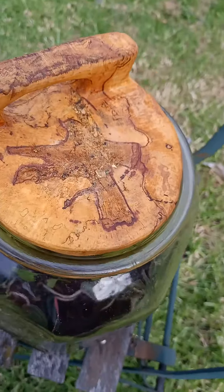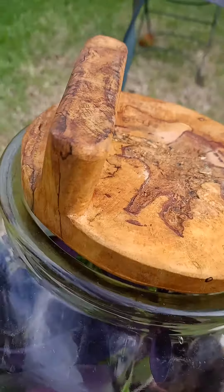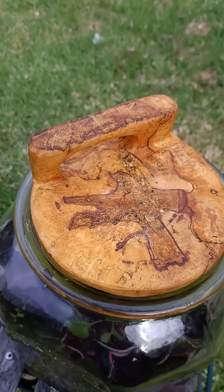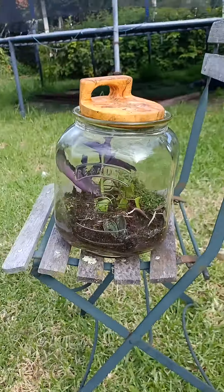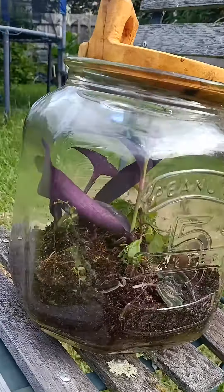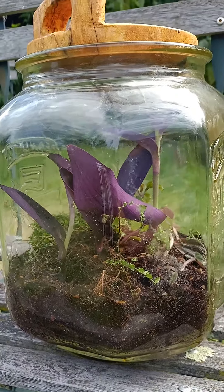Pretty happy with it — it's rather big and it's got a nice carved lid on top that I made myself. I don't know what type of wood it is, but I cut down a tree and got some wood for it, so I'm pretty happy with that.